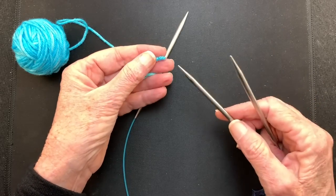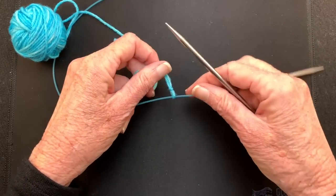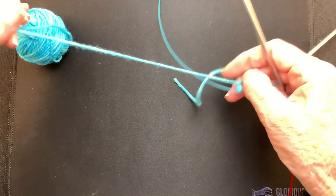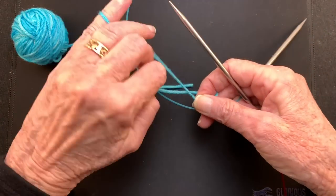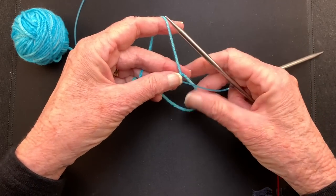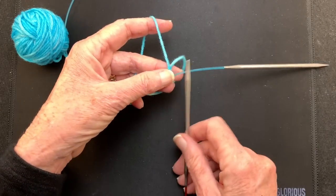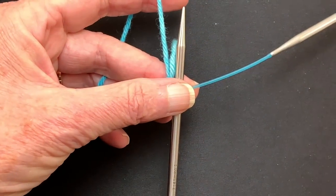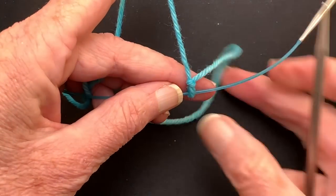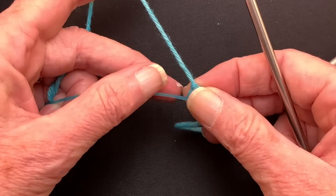I made a slip knot and I'm placing it on the needle that I'm using for the provisional stitches. Then I'm going to put the working yarn in my left hand just as I would for casting on stitches, say for a long tail cast on. The provisional needle is down here by my thumb. So I have the working yarn going over my finger of my left hand. Here's the tail and I have that cable running down here below.